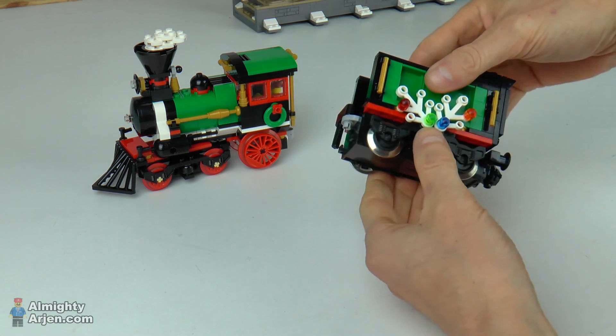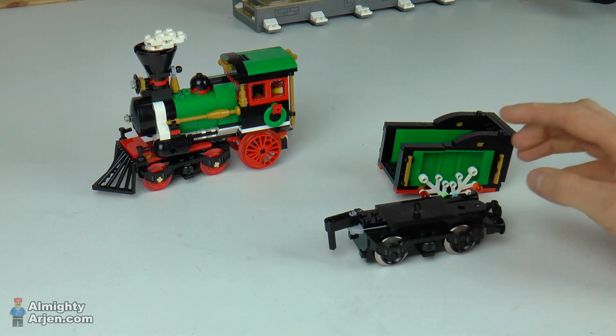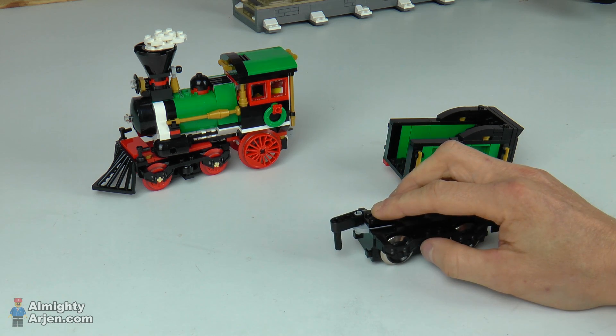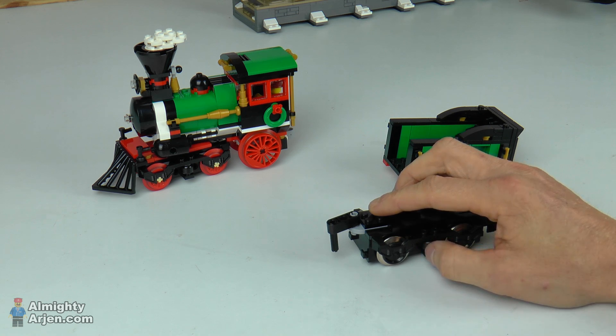You can detach it to have a look inside. This is a standard 9 volt motor. We got the magnet, the decorative sides, and also this piece here that connects to the locomotive. This piece is reused from the winter train, so no extra parts needed.